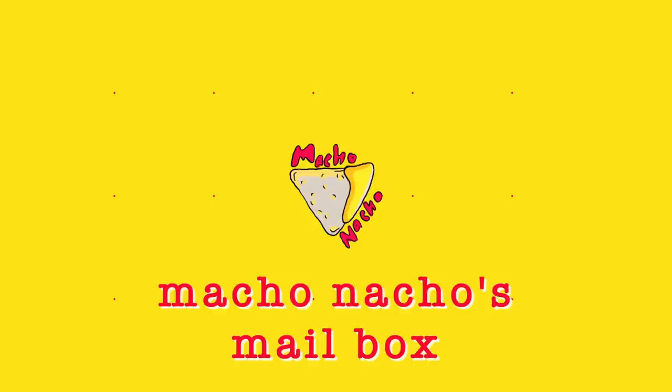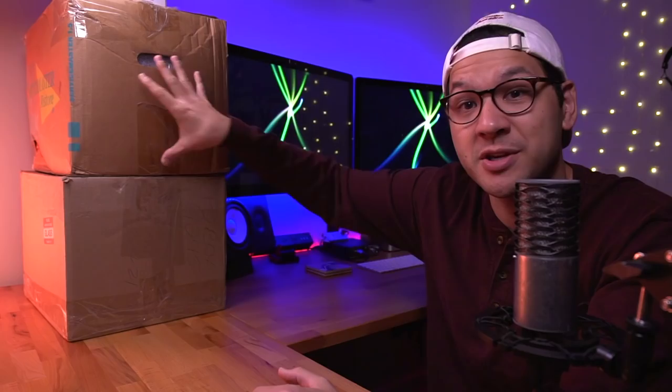We got some packages, let's go ahead and open them. Hey everyone, how's it going? My name is Tito and welcome to Macho Nacho Productions. As you can see, we got quite a few packages here and these actually came from you guys, so I'm going to go ahead and open each one by one and show you the contents. Without any further ado, let's start.